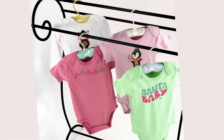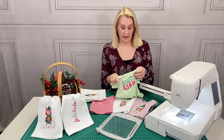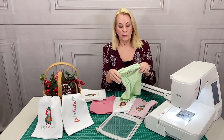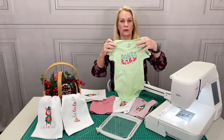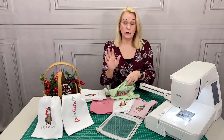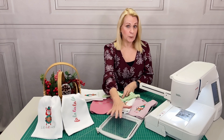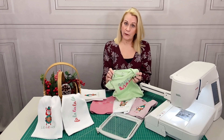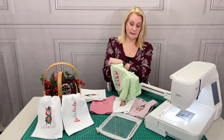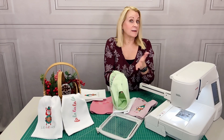This soft lightweight knit on the onesies definitely needs something to prevent stretching. We recommend a lightweight fusible mesh — cut it slightly larger than the embroidery design and fuse it to the wrong side. Then you can use a tearaway stabilizer or a sticky stabilizer in the hoop. Position the garment right side up over the hoop. If you are working with a very small garment like the onesies, you can also open up the side seam to make it easier to hoop — that's exactly what we did.